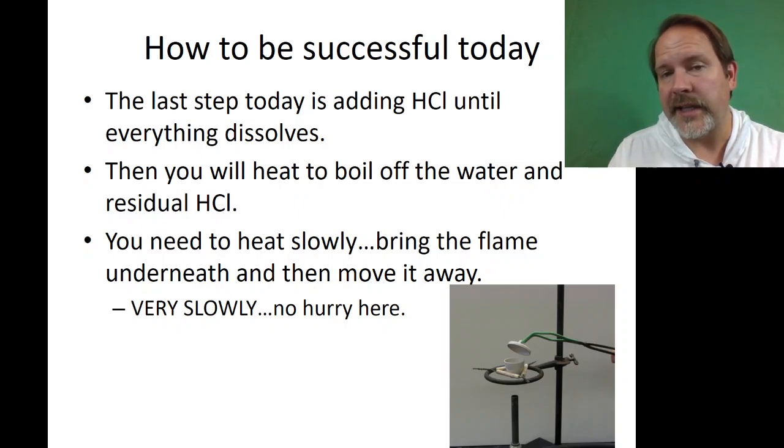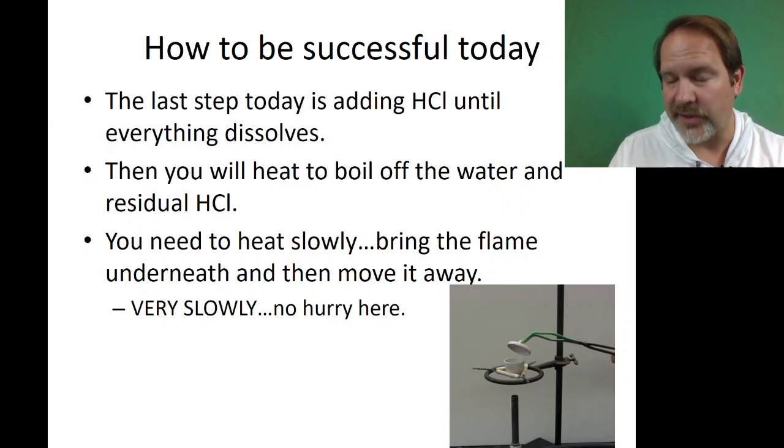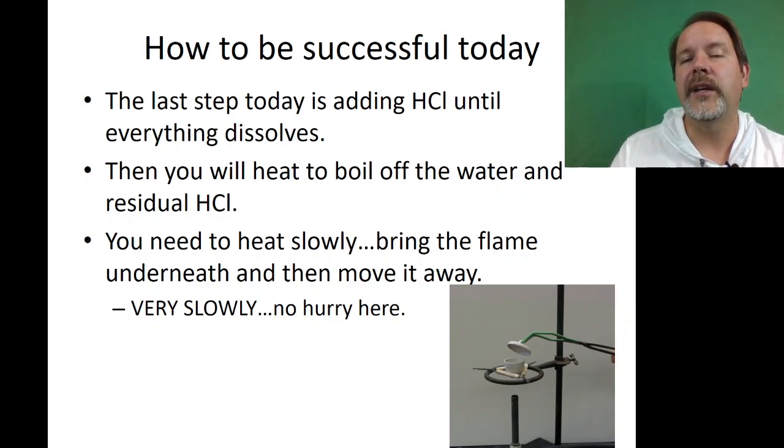If you want to be successful in today's lab, one of the hardest steps is the very last one. You're adding hydrochloric acid, which is dangerous, but it's going to neutralize and dissolve the carbonate you're dealing with — that's the chemical endpoint you're trying to get to. Then you're going to boil off the hydrochloric acid and water. If you heat it too hot, it will pop all over and you'll lose mass. Follow the directions and be very careful on that very last step of boiling off the hydrochloric acid and remaining water.